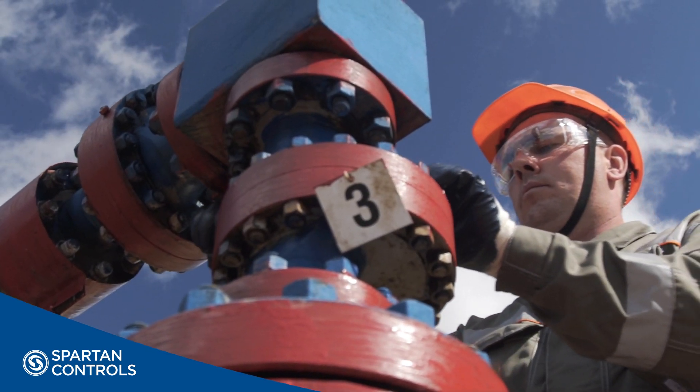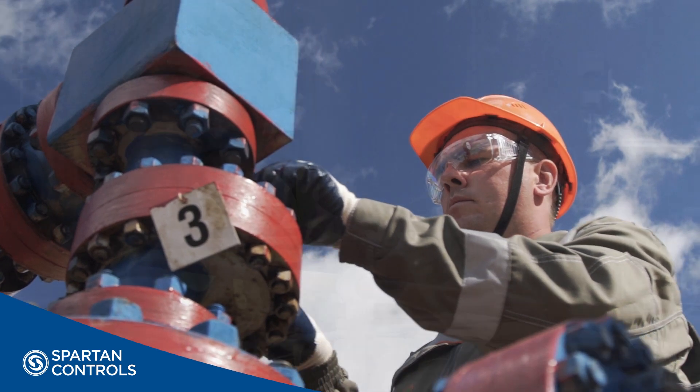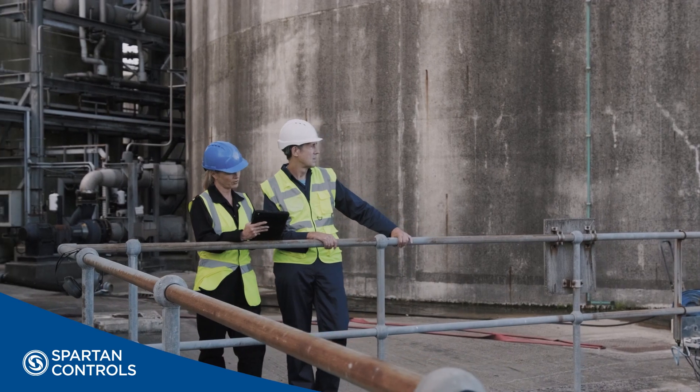HIPS solutions minimize the amount of product that would have typically gone to flare by containing it within higher pressure piping. By doing so, costly changes to an existing flare header may not be required.